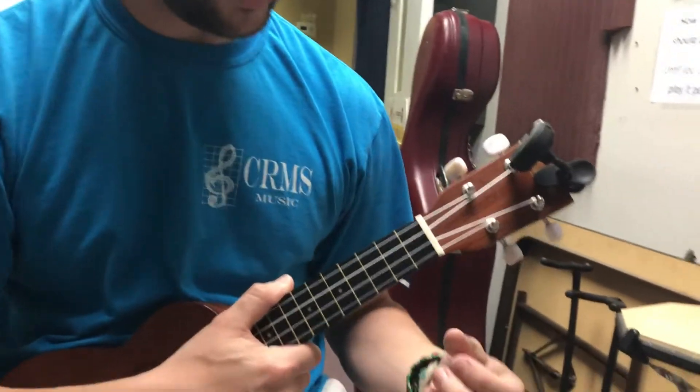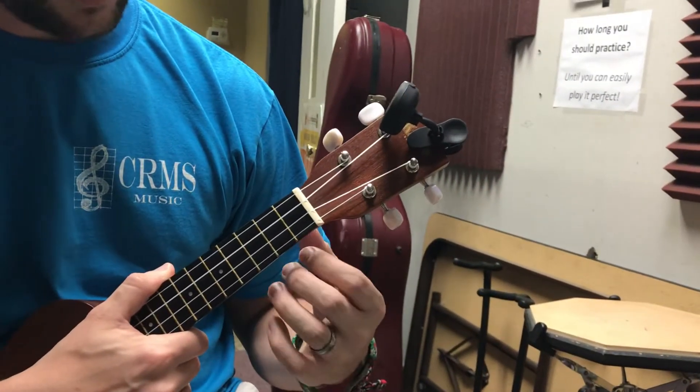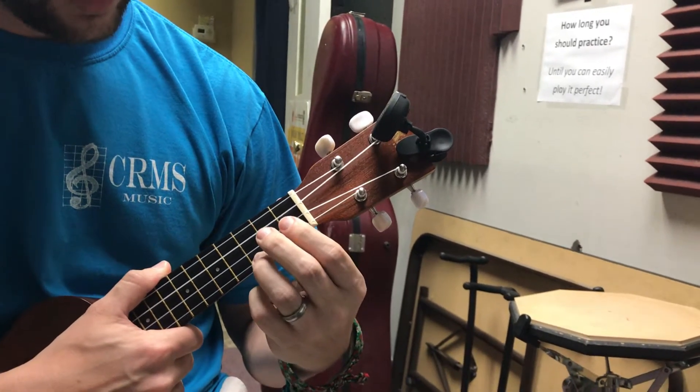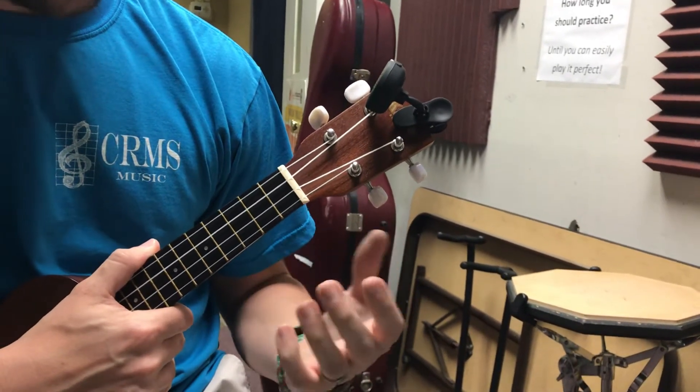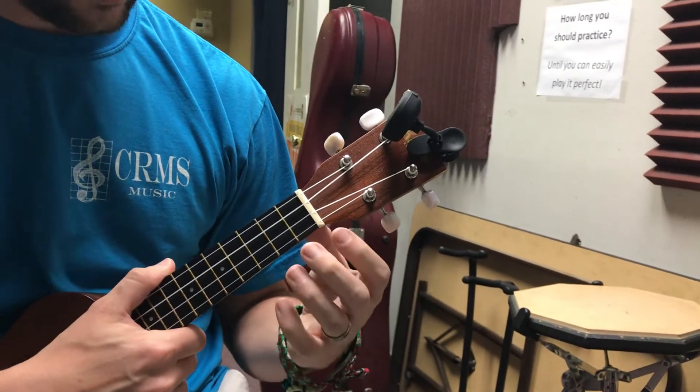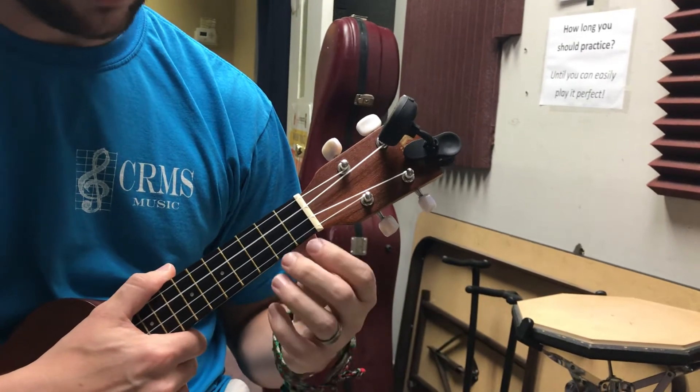Hey boys and girls out there in ukulele land. Today I'm going to show you how to transition from C major to G7. Now this isn't the only way — there are many possible ways to do this. This is just one simple basic way going from an open chord C major to G7.